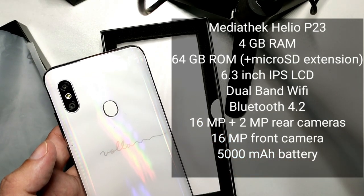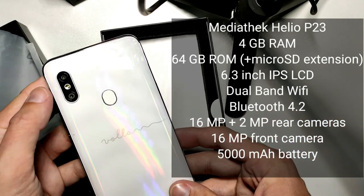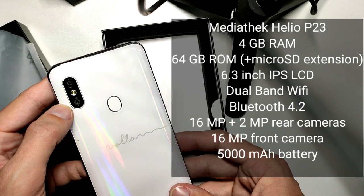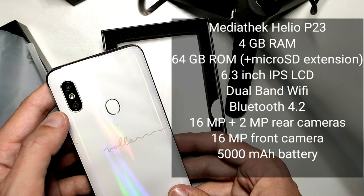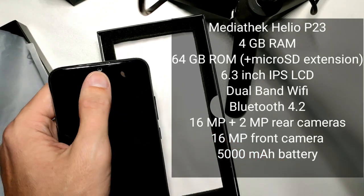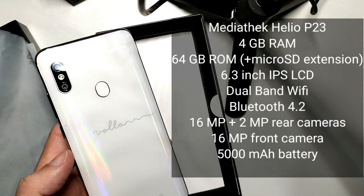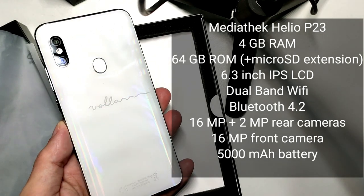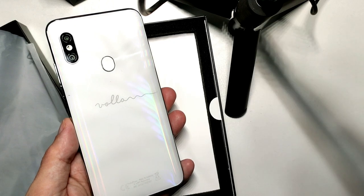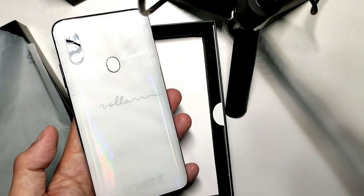It comes with cameras. There is a 16 megapixel rear camera with face detection autofocus and a 2 megapixel secondary rear camera. On the front, there is also a 16 megapixel fixed-focus camera. It has a 5,000 mAh internal battery with 18-watt fast charging and also wireless charging, which is pretty interesting for this kind of device.